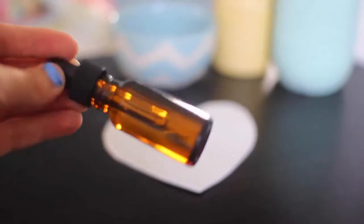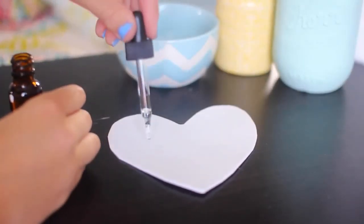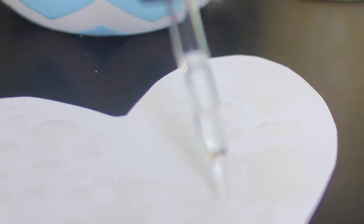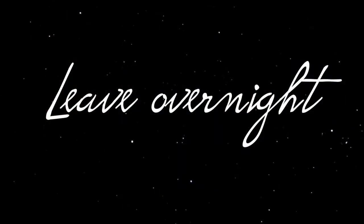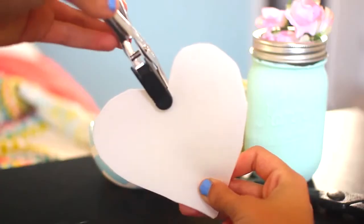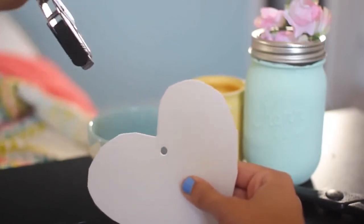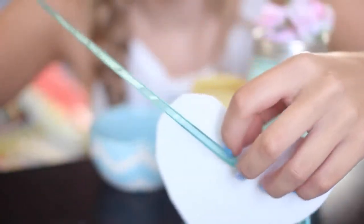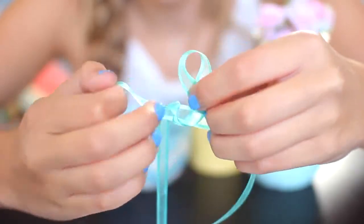After that I'm taking an essential oil — I have a cucumber melon one that smells really really good — and I just put this all over the craft paper. Then you're gonna want to dab it in and let it sit overnight. The next day you're gonna want to take a hole puncher and punch a hole in it, then take some ribbon and string it through. I got this really pretty blue ribbon from Michaels, but they have endless amounts of colors. I like teal, and then I tied a bow at the top.